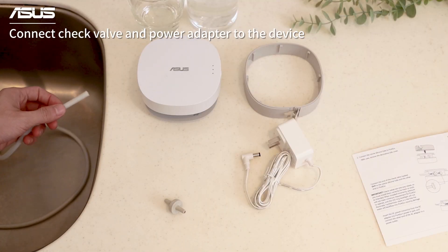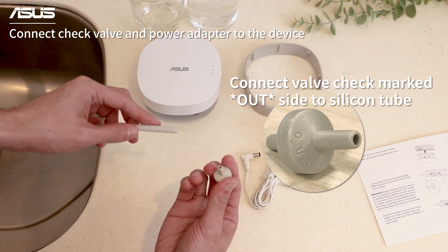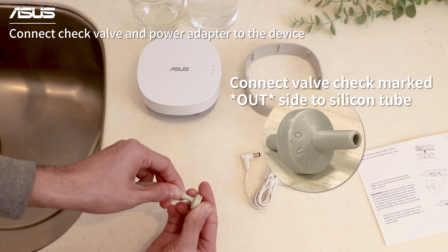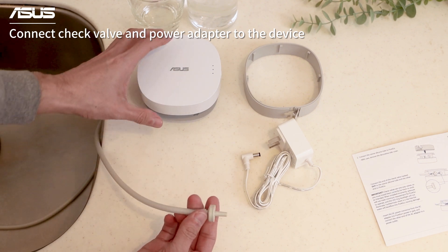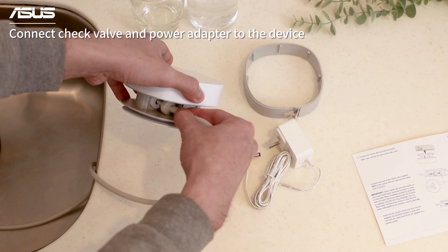Next, remove the decorative side cover. Double check which side of the check valve to connect to the tube. Connect the check valve and power adapter to the device.